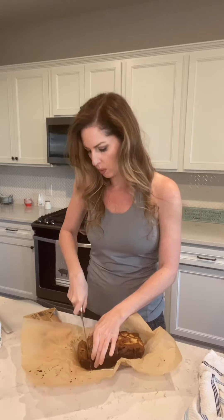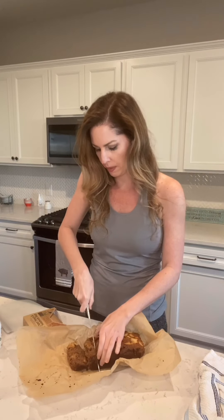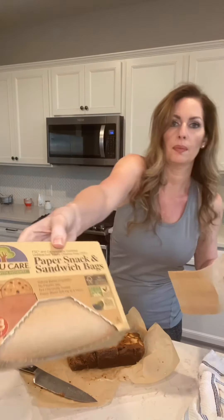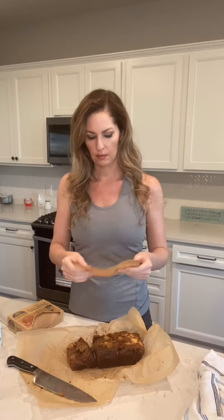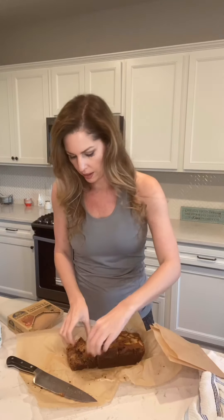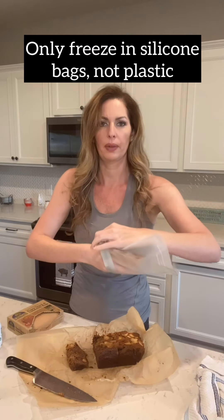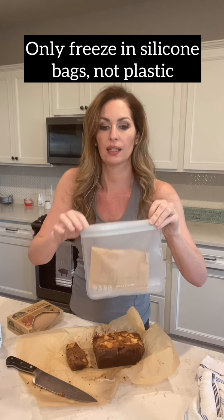It's still a little bit warm so I'm only gonna do one slice, but let it cool completely through before you do this so it doesn't break apart. Cut the slices and store them in something like this — do not use wax paper because there's stuff in there that's not good. Put the bread inside, hold it, stick it in, and you can put probably a few pieces in there. Then freeze it and take it out in single servings and stick it in the toaster to heat it up. That's how you store it.